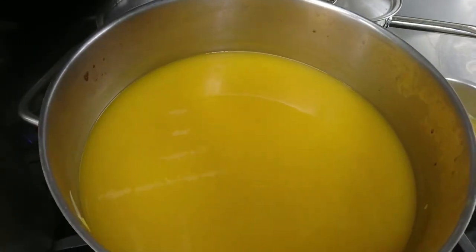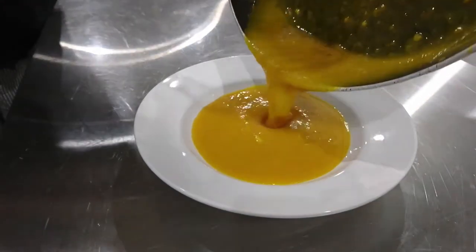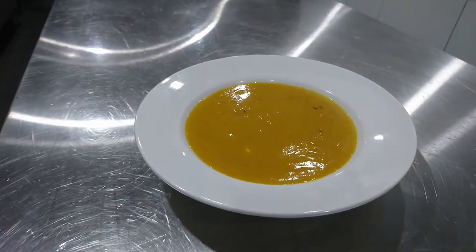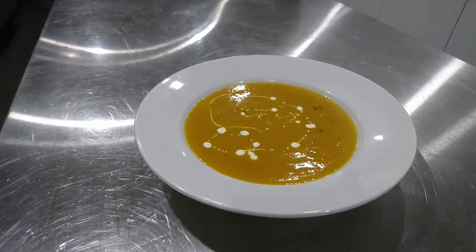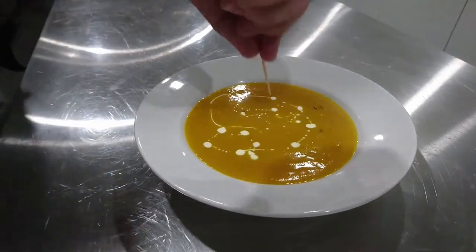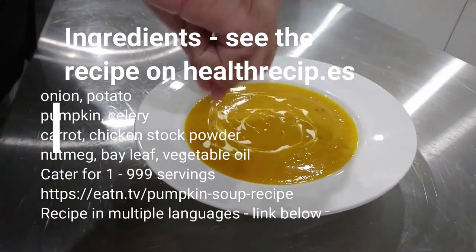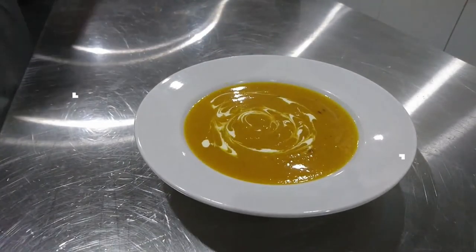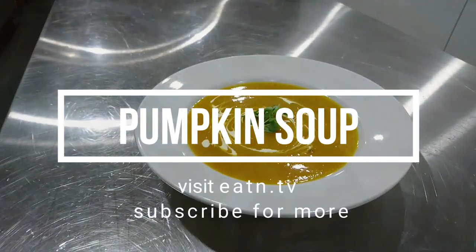We'll give it a test run and put some soup into a bowl. We're going to decorate it with a little bit of cream — drizzle a bit on, then get a toothpick or something similar, go around in circles, and give yourself a pattern. It's delicious pumpkin soup, good for you and nice and healthy. You can get the full ingredient list and recipe listed below.